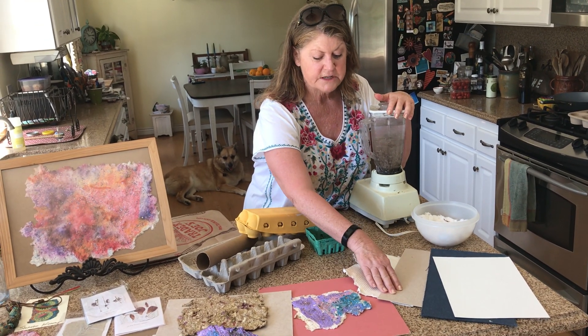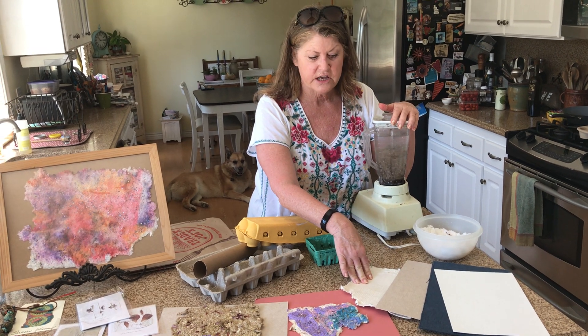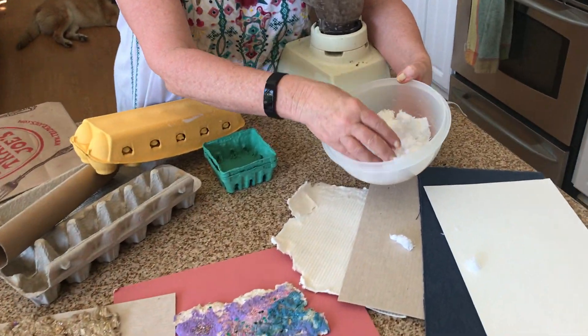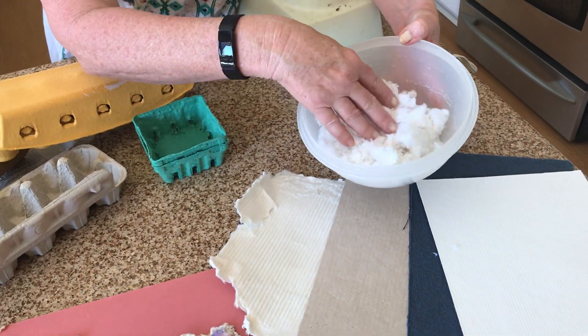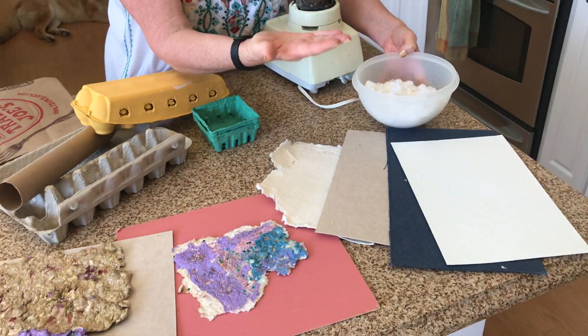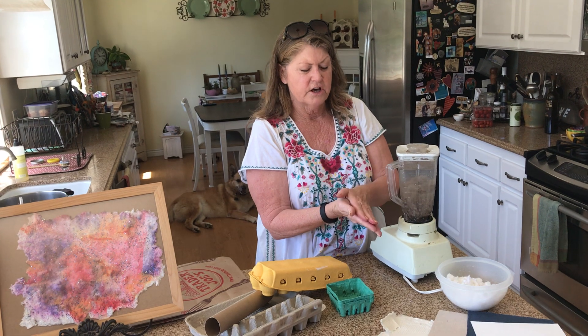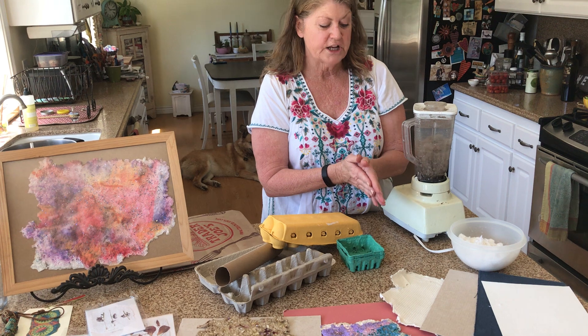We have cotton, denim — this is like from a banana plant and this is from a bamboo plant. There are all different kinds of linters that you can get. You can also get the cotton in a very, very fluffy form. But you can't just use that because your paper will be too fluffy — it won't have enough fiber, it won't be thick enough or stiff enough. So you kind of need some of this stuff to stiffen it up.